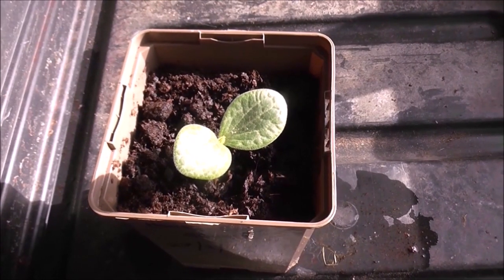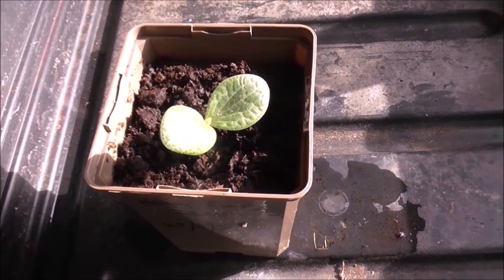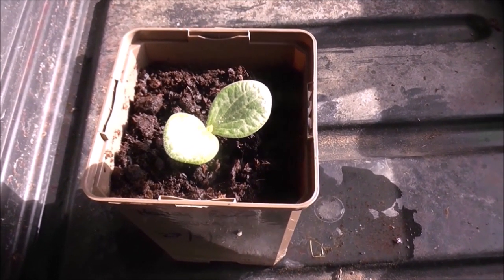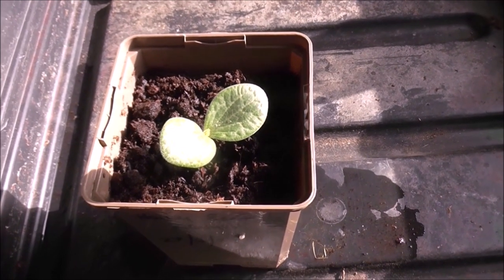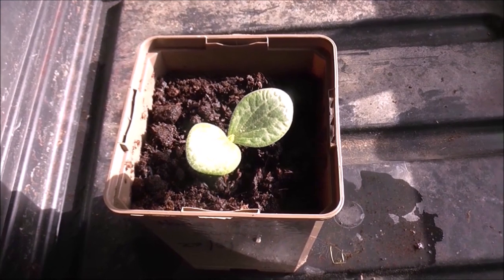Ten days later and I've got my first honey boat squash seedling. I still have four which have yet to break the surface of the compost. Fingers crossed I'll get another couple over the next few days — so that's where we are at this stage of the process.